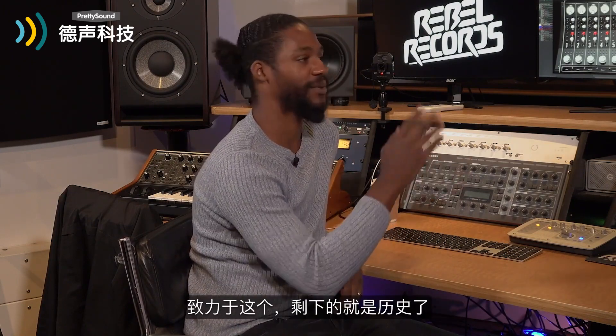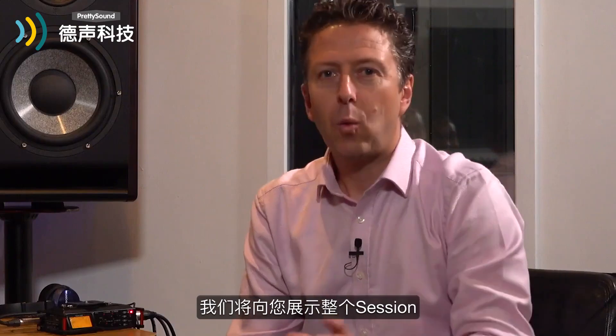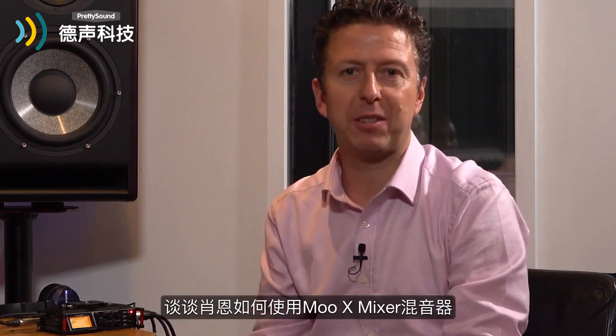We worked on it just off the cuff — we weren't expecting to make a song, we were doing something else, came up with this and the rest is history. Some of the best tracks have started out in similar ways. So we're going to show you around the session and talk a little bit about how Sean's been using not just the MU-X mixer but some of the other plugins in the pre-mix phase.